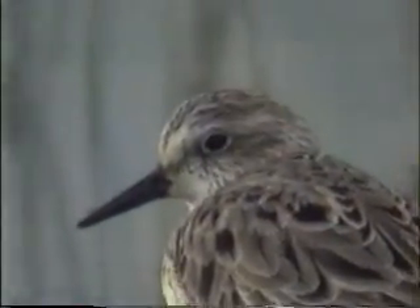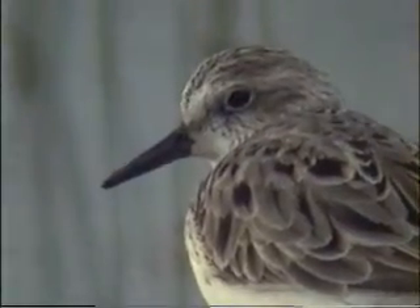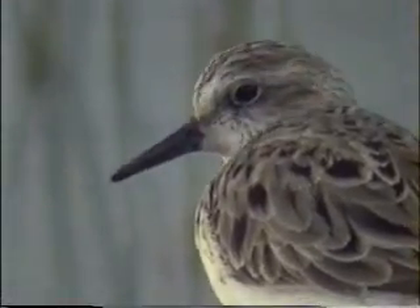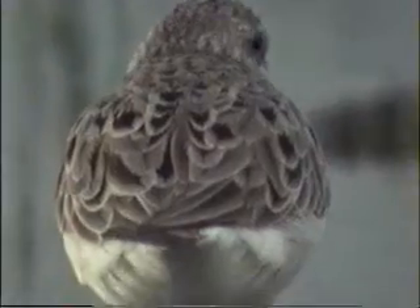Semi-palms are basically grayish above. You can see this bird that's molting into breeding plumage — it has some old, plain gray winter plumage feathers mixed with some dark-centered breeding plumage feathers.